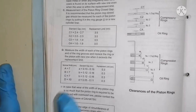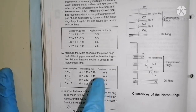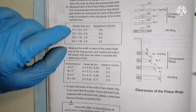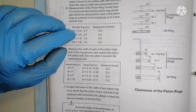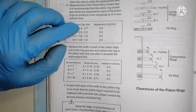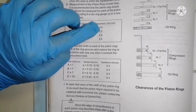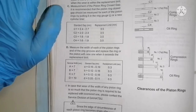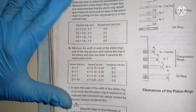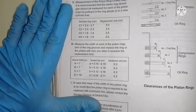You have to take the measurement and compare it with the maker's measurement. For example, here is your maker's measurement — suppose I have four rings, each ring has a measurement. It should be within 2.4 to 2.7, and if the reading is 3.5 and above, then you have to change the piston ring. Always ensure you are making your readings according to the maker's recommended value.